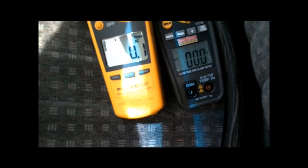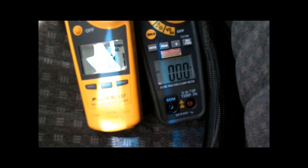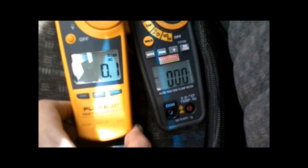Hey guys, Tommy K here with the little video test that I had promised a while ago, finally just getting around to. It's going to be a Fluke 337 versus a Craftsman True RMS clamp meter, just to show you guys the differences between the two. The Fluke is kind of the standard that everyone goes by because they're the most accurate and the quickest responding, as you'll see in this video.